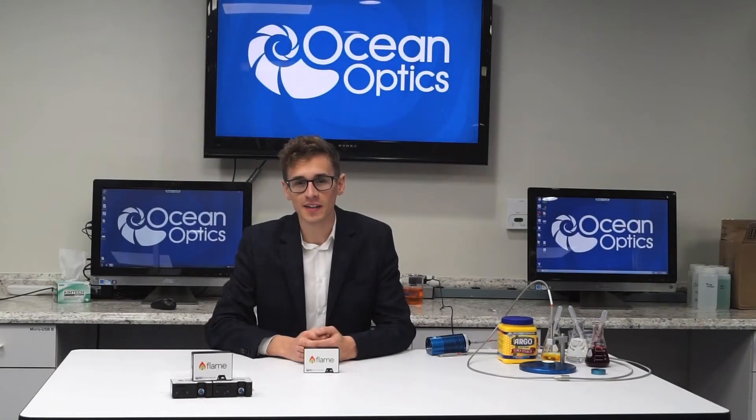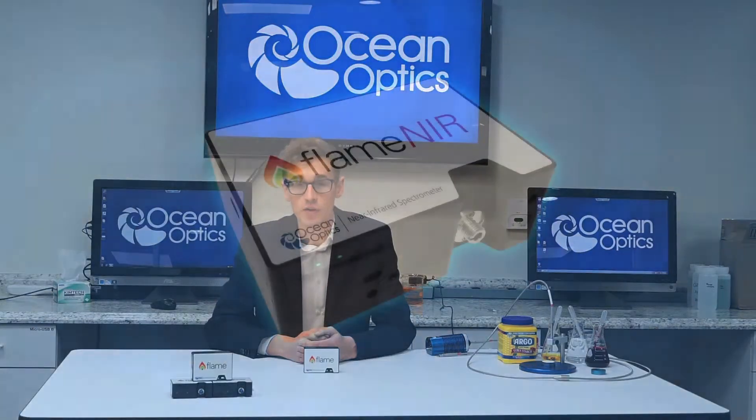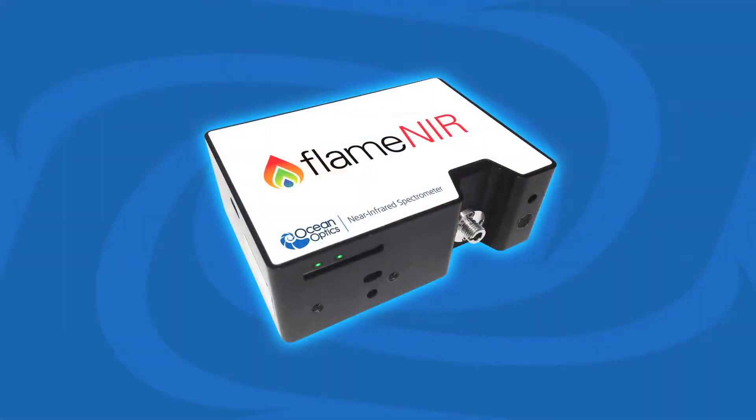Hello, I'm Henry Langston, Product Manager at OceanOptics. Today I'd like to introduce you to the new FlameEar, our smallest and best value NIR spectrometer ever.